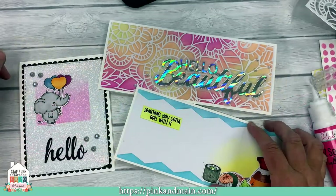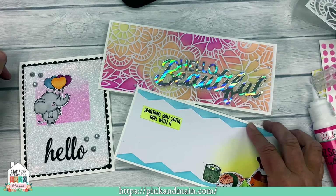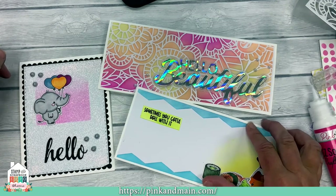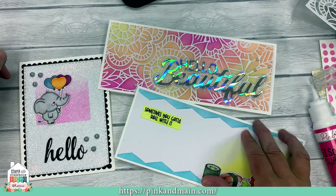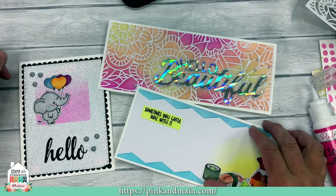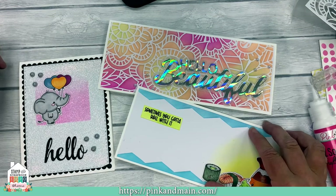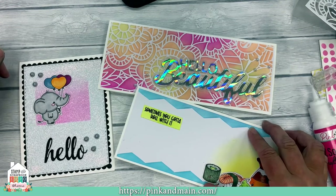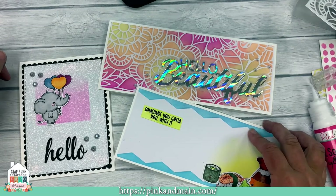Thanks again for joining us today. I hope you've enjoyed my segment on stencils, focusing on ink blending to create beautiful backgrounds for your cards as well as fun borders. I hope I've inspired you to pull your stencils out and get creative — get inky, get messy, it's a lot of fun. You can find all these products and more at pinkandmaine.com. And until next time, my friends, keep living the creative life.